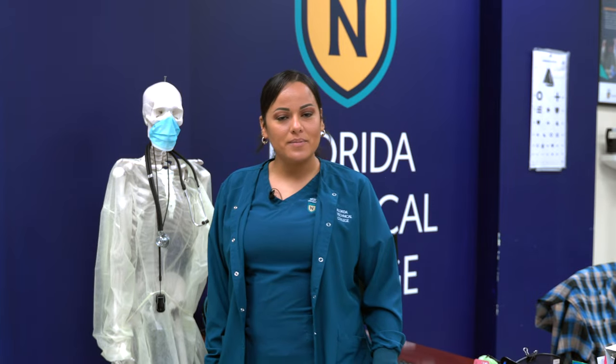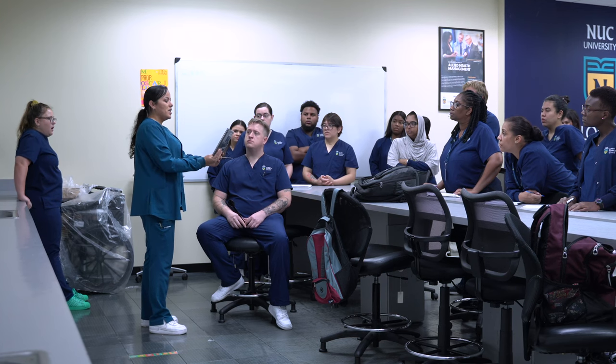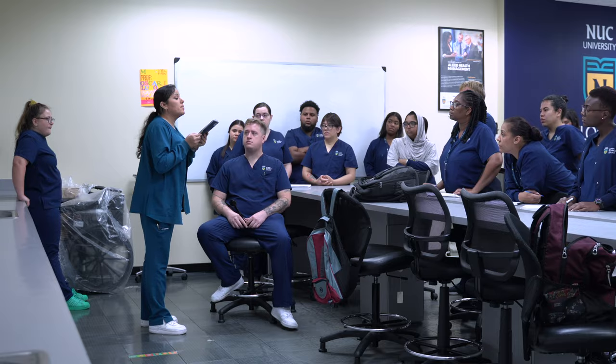Hi, my name is Ms. Otero. Today we are in clinical procedures. We are going to be practicing how to check for visual acuity doing Snellen, Ishihara, and Jaeger.